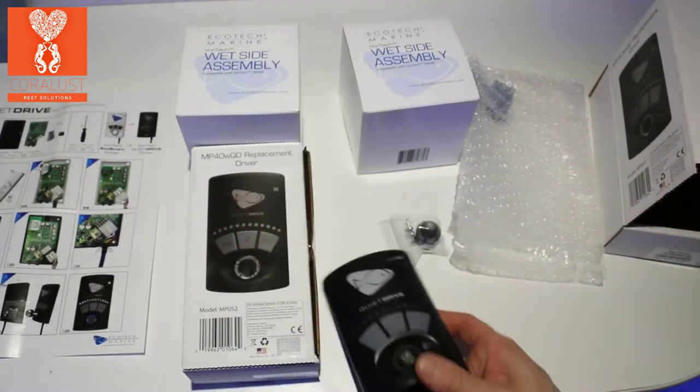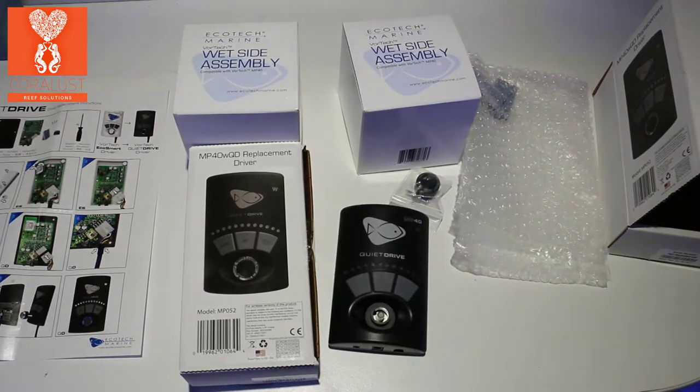Alright, let's go take off the old pumps and we'll be right back. We're going to get some tools and we'll get to this.